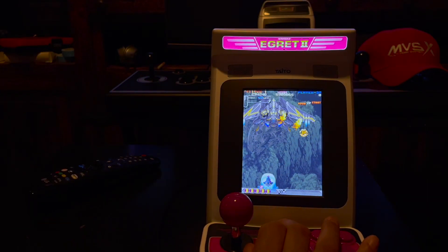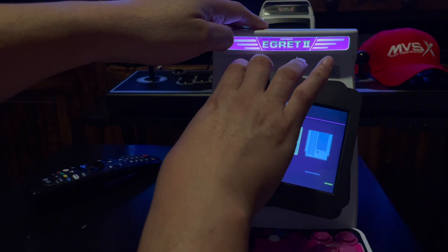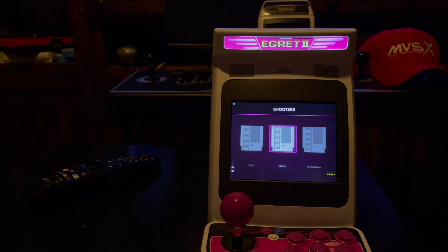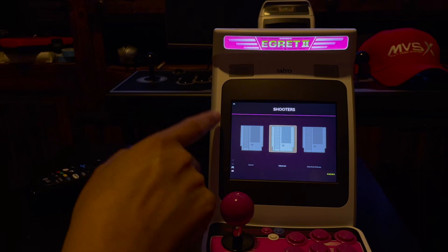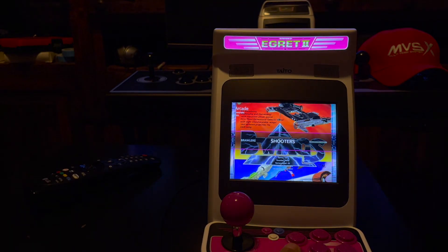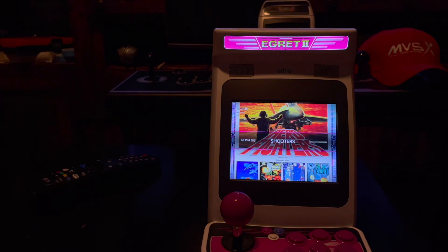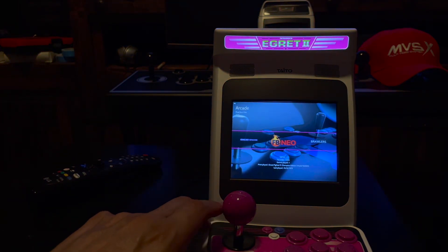And there you go. Just a quick demo showing Batocera running on the Egret 2 Mini. Like I said, just stay tuned — there is work being done on both systems, but the work being looked into for the Egret 2 is actually to learn more about accomplishing some things with the Astro City Mini. I just wanted to do a quick demo; it's pretty neat. Hopefully you guys found this interesting. Stay tuned to the channel, and thanks to those of you who have subscribed. If you like the content, push the like button so this can get pushed up to those searching for information on this system. Thanks for checking it out — I hope you enjoyed the demonstration.